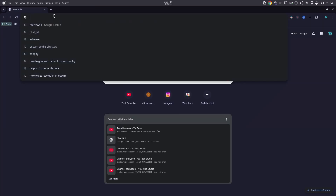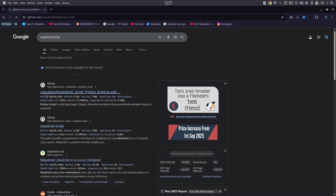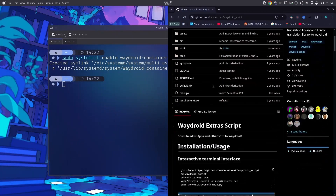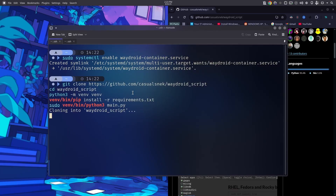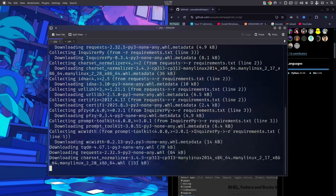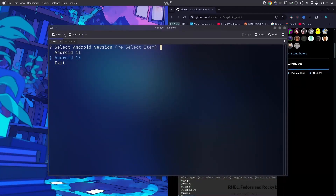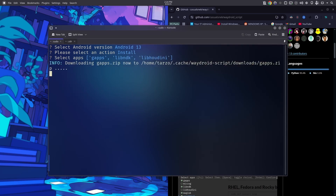In any browser, search for the WayDroid script. This is a Python script that helps install GApps, libhoudini, and basically everything you need to get WayDroid up and running. Copy and paste the command. We need libhoudini — a library that lets you bypass the 'this app is not supported on your device' error. The script asks for Android version; select install, then select GApps, and press space to also select libndk and libhoudini. You can also get MicroG if you don't want GApps. Then press enter to start installing.